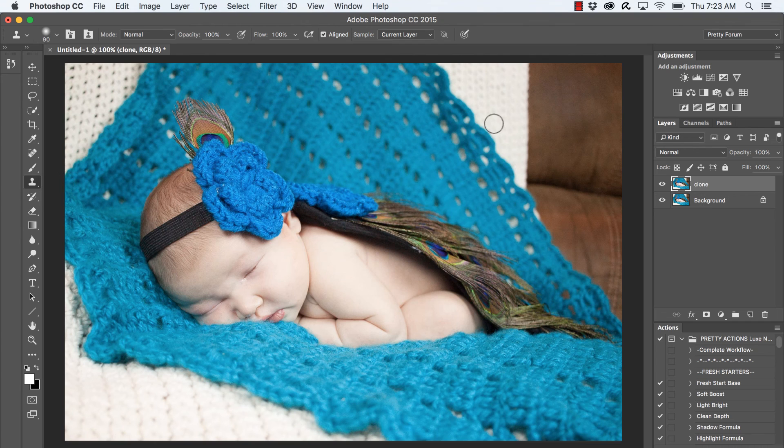The way the clone tool works is it copies the area that you select. You need to look at your image and decide where you're copying from. I want to copy this part of the blanket and bring it out over to the right a little bit more, so I'm going to press Option or Alt to sample.